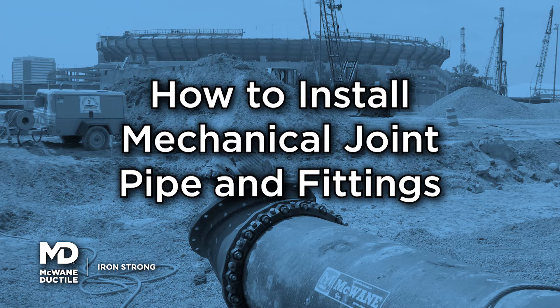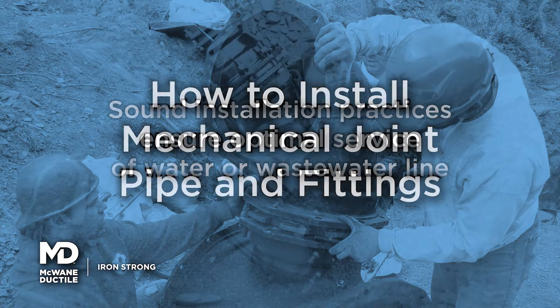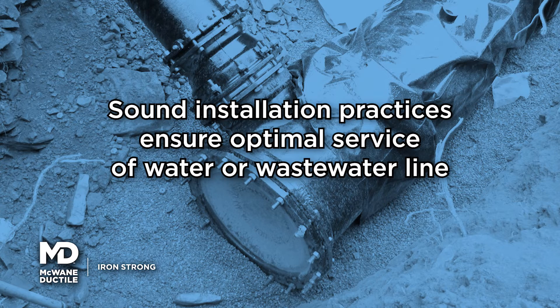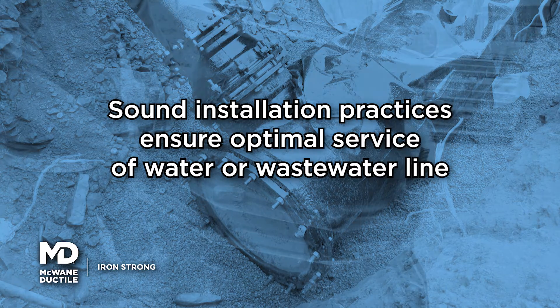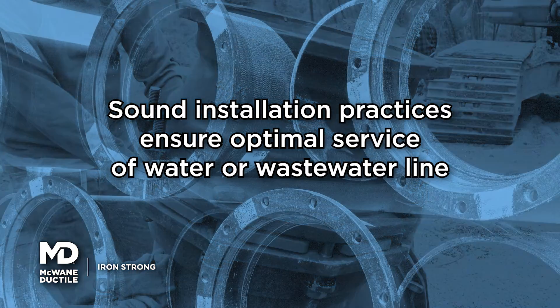McWane Ductile provides easy to follow installation instructions for the mechanical joint, also referred to as MJ. Application of sound installation practices ensures optimal service of your water or wastewater line.